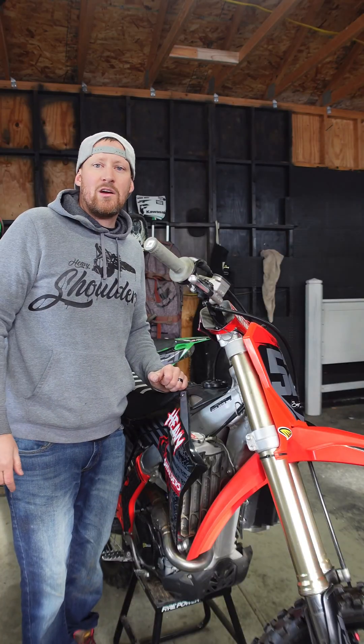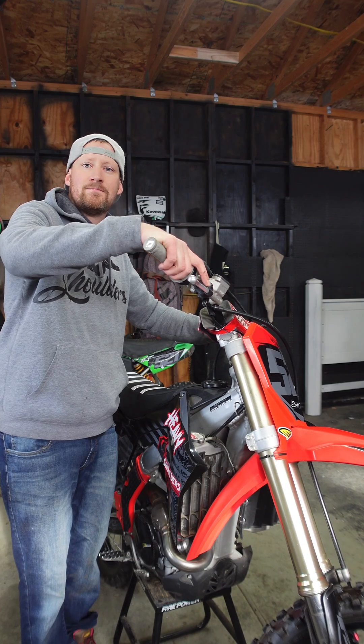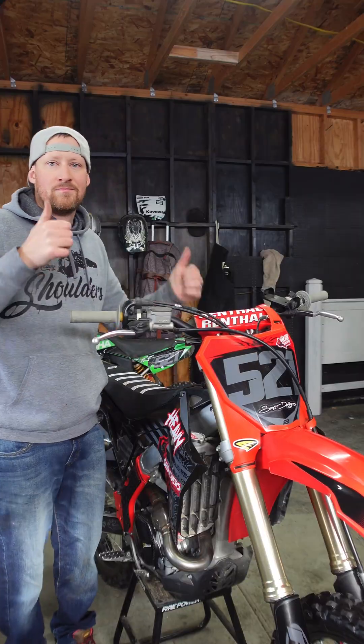If you do everything right and that was the correct problem, you should end up with something like this — a bike that starts. And remember, life's too short: use power tools.